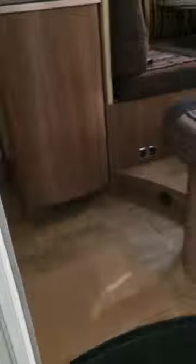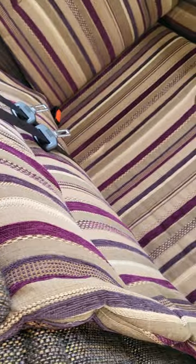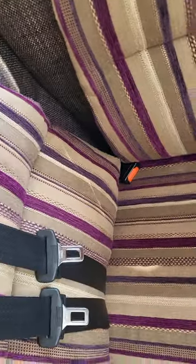Inside the van. You've got your bench seating and the other two seats here. If somebody else is using this internal seat for travelling, you take this seat pad here out and that gives them the foot rest across here.